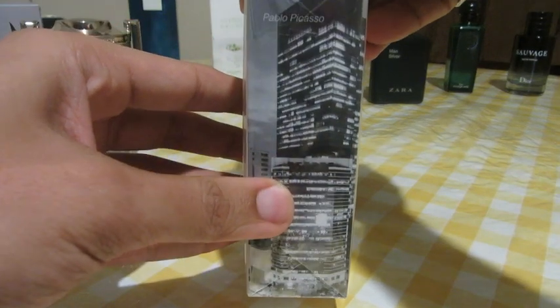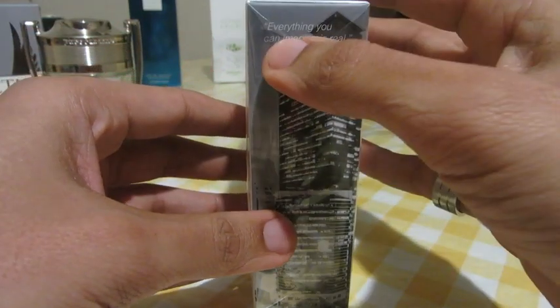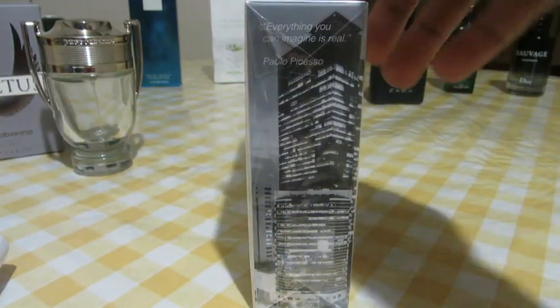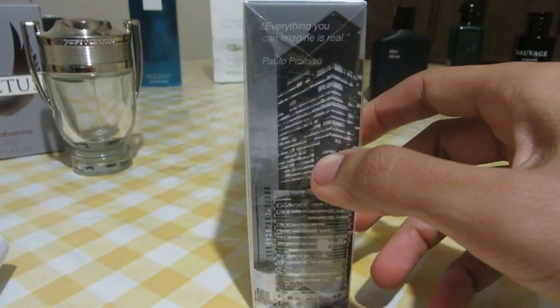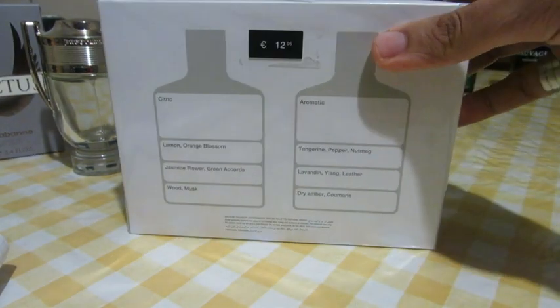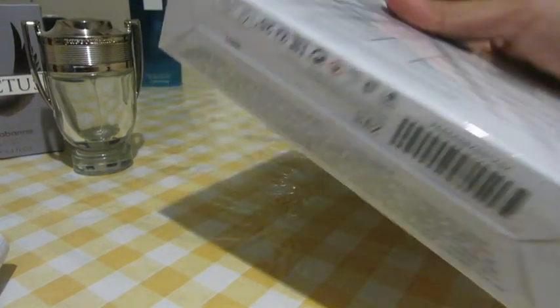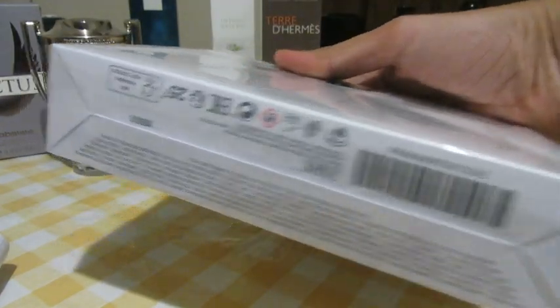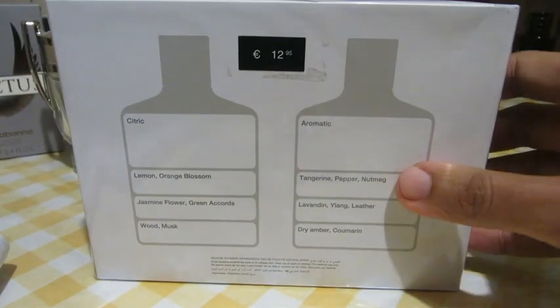We have a beautiful image of some statue, and another image here. It says 'Everything you can imagine is real' by Pablo Picasso. There's an image of some building — I believe in Seoul, maybe I'm wrong. We have notes on the back and some information on the bottom: barcode, batch code, made in Spain, and all that.